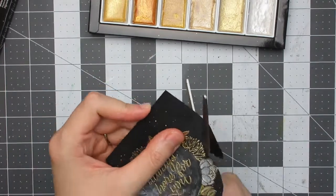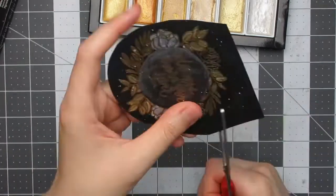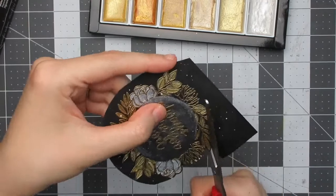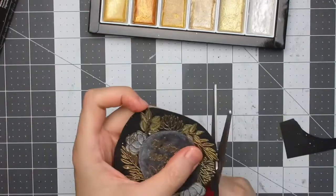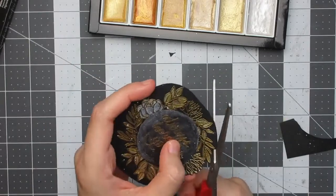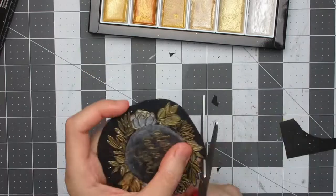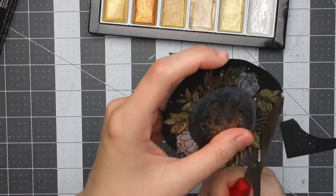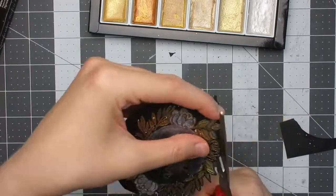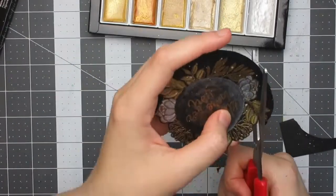I'm using scissors to fussy cut around the wreath. As always with fussy cutting, I'm moving the paper rather than the scissors, which gives a smoother cut. My scissors aren't anything special — if you're careful you can use any scissors, though I'd like to invest in proper fussy cutting scissors at some point.